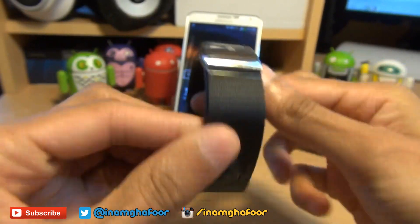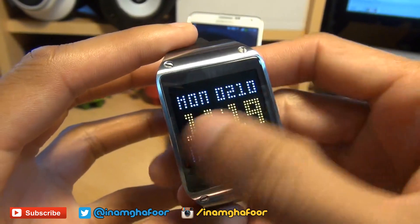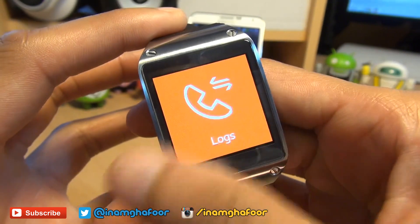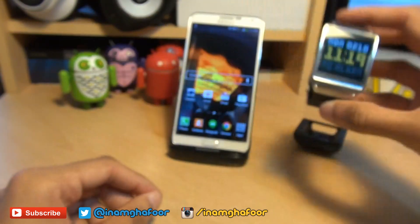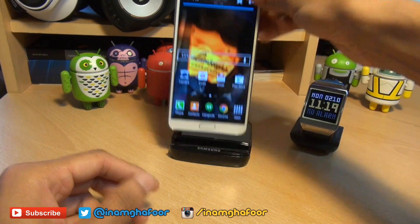Hi guys, it's Inam Gafoor here with the Samsung Galaxy Gear smartwatch. We're going to be taking a look at an application called Watch Styler to change up the style and view of the clock face on your smartwatch. You can see I'm already using a different style called LED for this clock face. I'm just going to show you how easy it is and what kind of functions Watch Styler has.